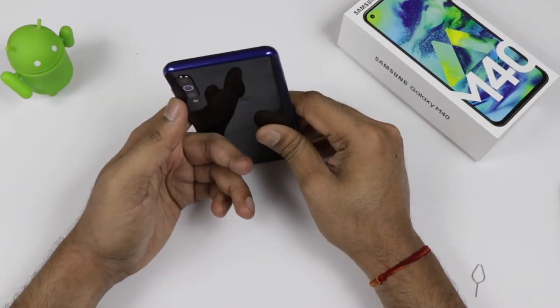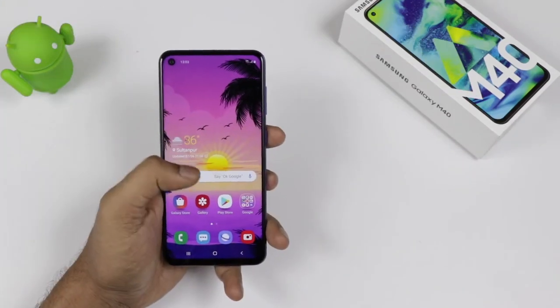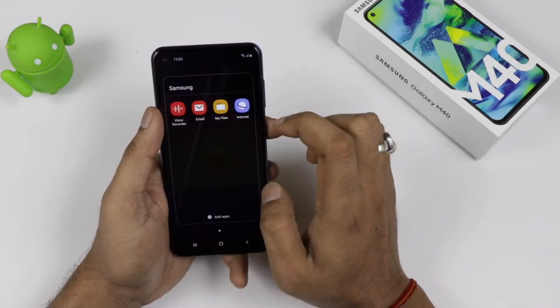Remember, the device comes with 128GB internal storage. At the top, you are getting a noise cancellation mic. The device comes in two colors — midnight blue and sea water blue — so both are blue color variants available with the device.